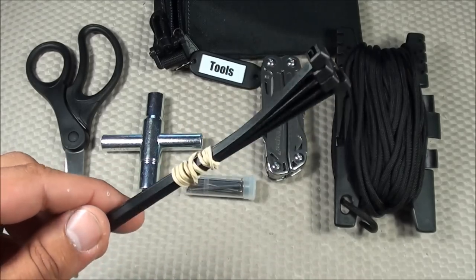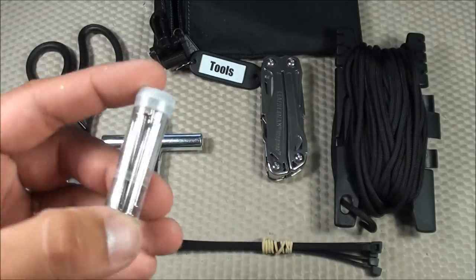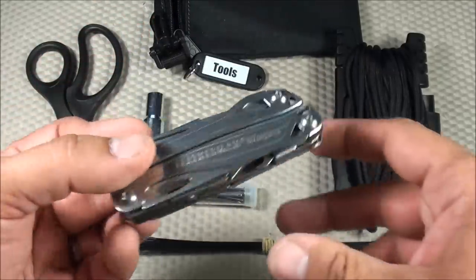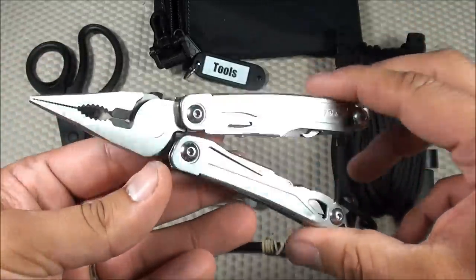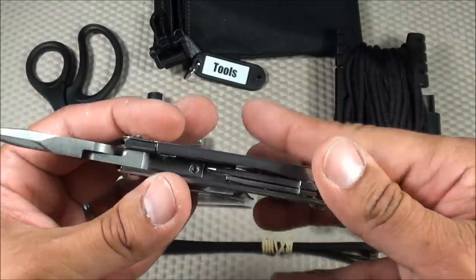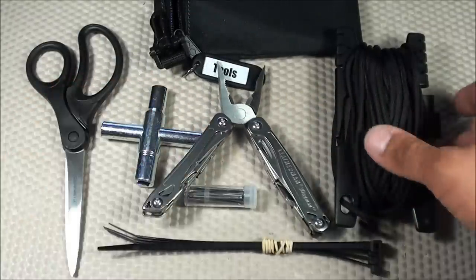I have some zip ties — useful for repair purposes and various reasons — and a small plastic container with nails for possible shelter or repair. Next is a Leatherman Wingman multi-tool. I already carry a multi-tool as part of my EDC but I wanted a backup. It's around $25 and has all the normal Leatherman features: screwdriver, can opener, knife, pliers, and more.